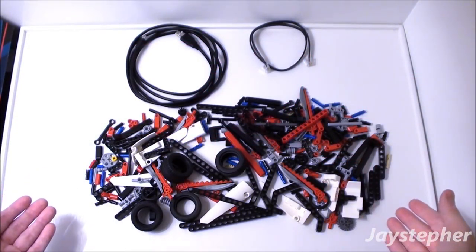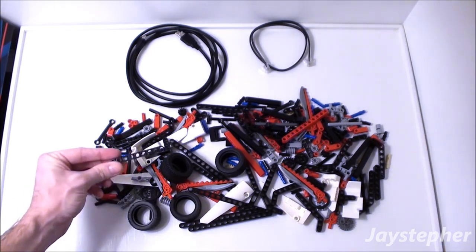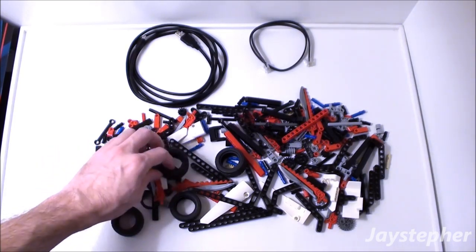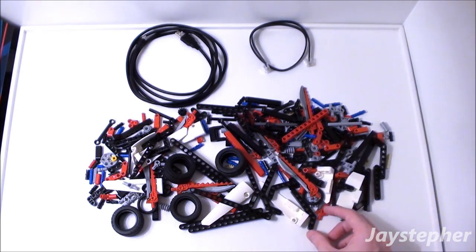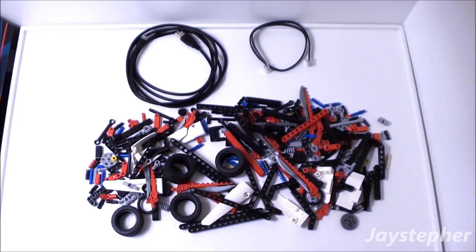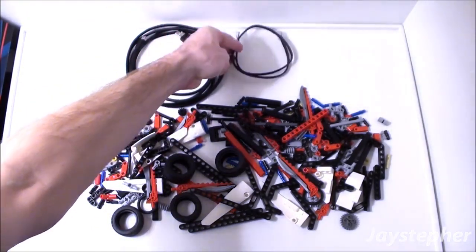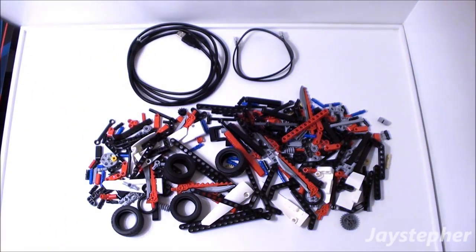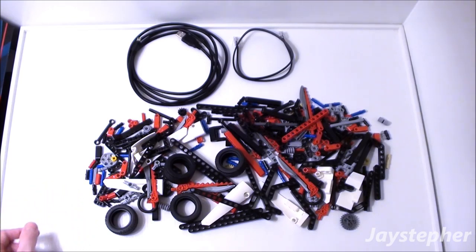Here are the spare pieces after assembling the tracker. There are a variety of Technic bricks, tires for the missions, various ties, elements, connectors, one extra cord, and of course the USB cord. These parts will be great to enhance the tracker, come up with your own attachments, and enhance the missions.